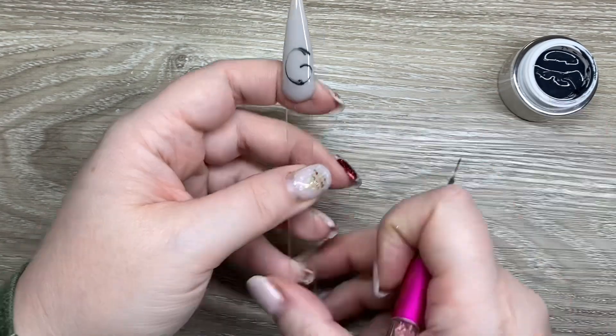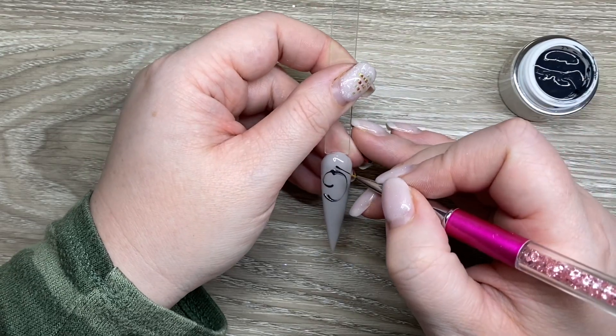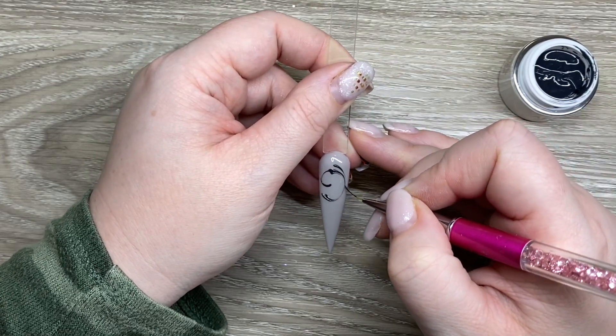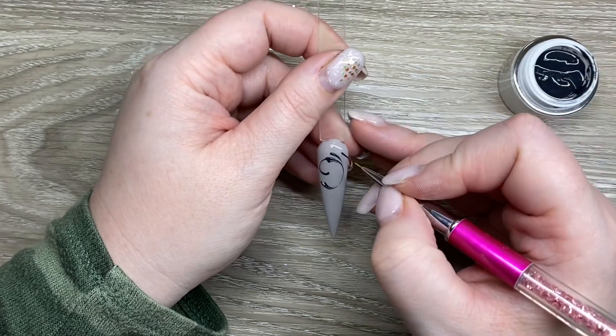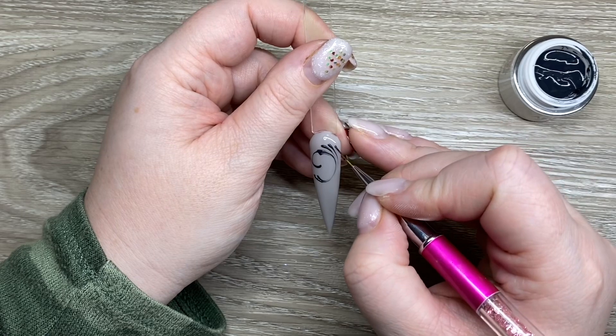That being said, I do really like the Accents gel paint. I really like their consistency and I love that it doesn't move. You get nicer, raised lines because it is a thicker consistency.